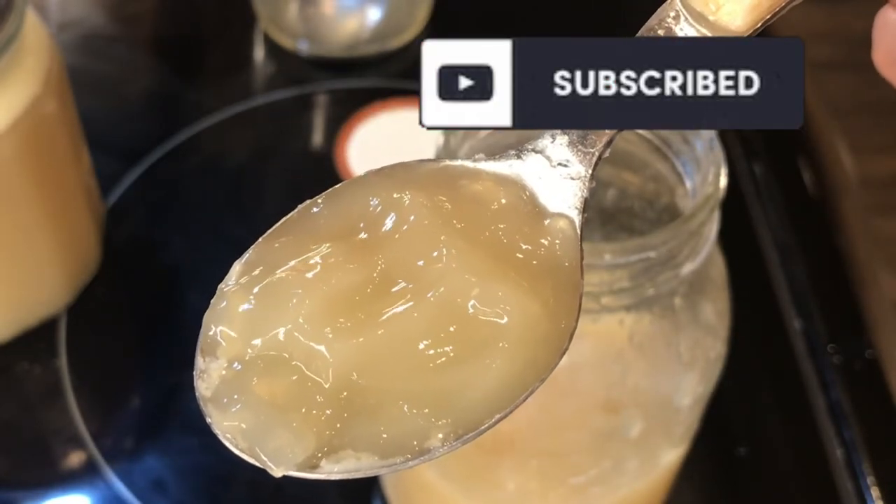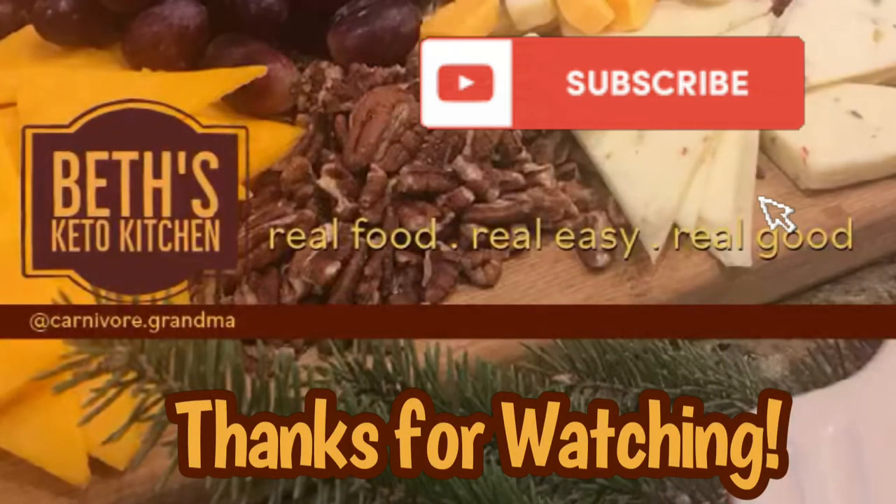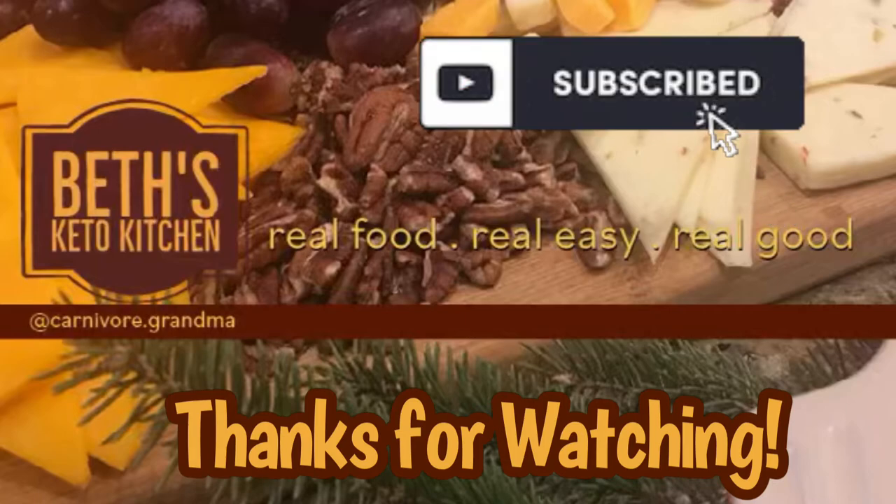I hope that you enjoy this video. Thanks so much for watching everyone. If you are enjoying my channel, please consider subscribing, hit like, and also press the notification bell so you are aware of each time I upload a new recipe. Have a great day!